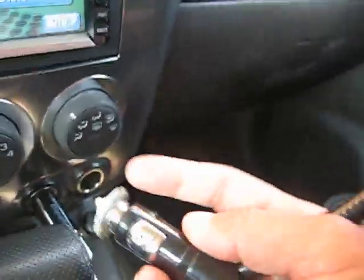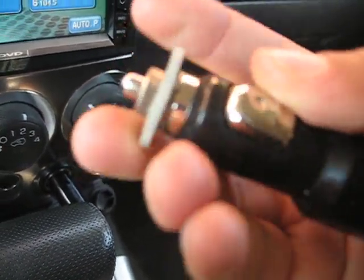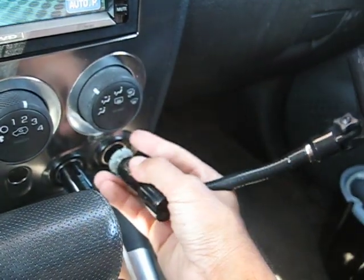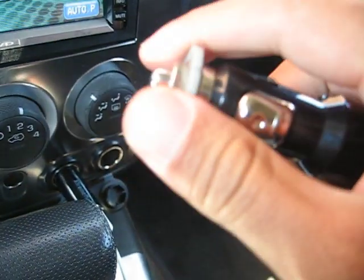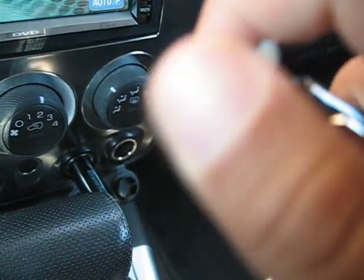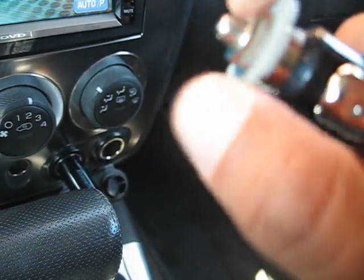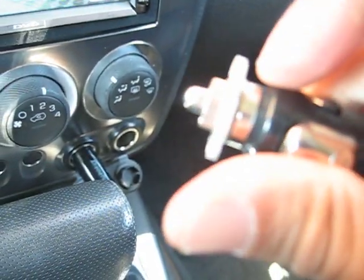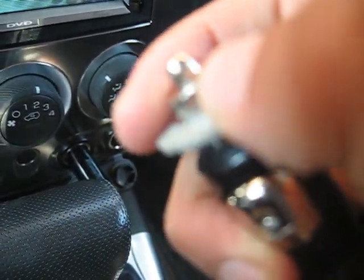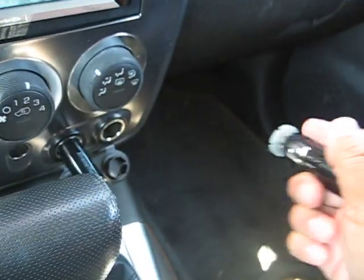When you get the product for the first time, you want to tighten this bottom piece because if it's loose, it's going to come out inside your cigarette lighter adapter. There's a metal knob here, and inside is your fuse. So if something ever happens with an electrical surge, it's going to go through the fuse first so you won't damage your iPhone. You can always open this up and check whether the fuse is blown if the transmitter is not working.